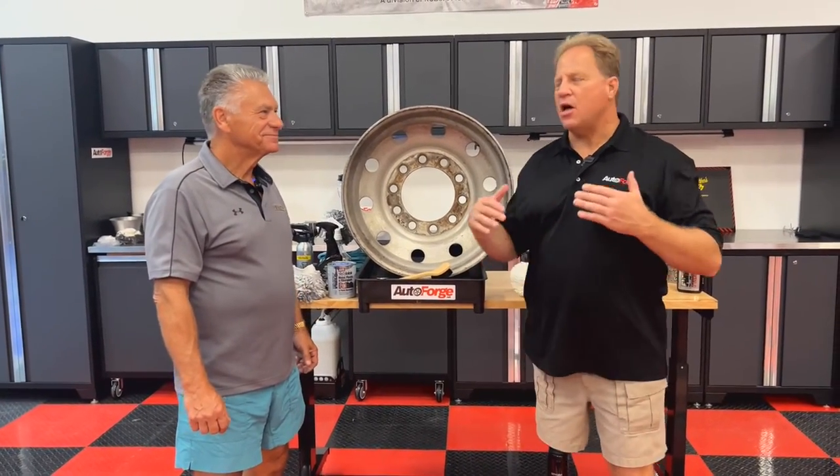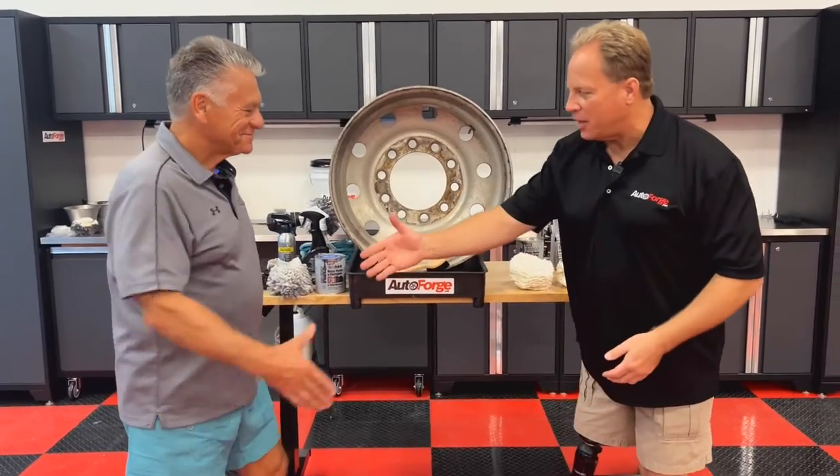Mike Phillips, Autoforge.net, and I have with me today Oli, who is the authority on metal polishing. Oli, how you doing?